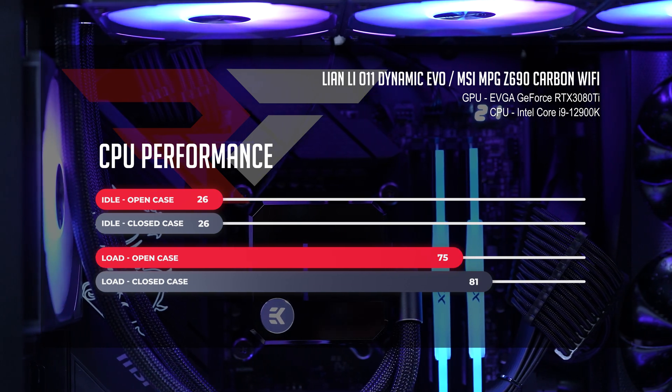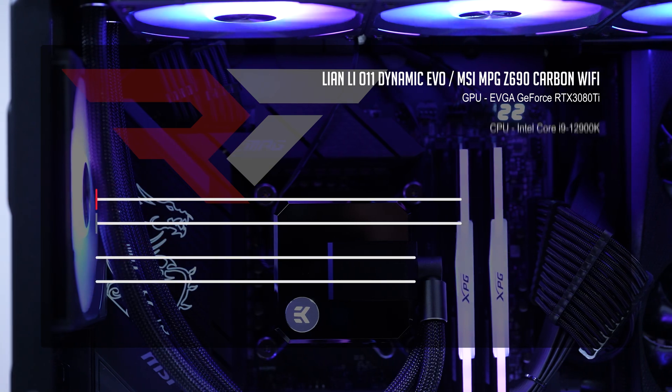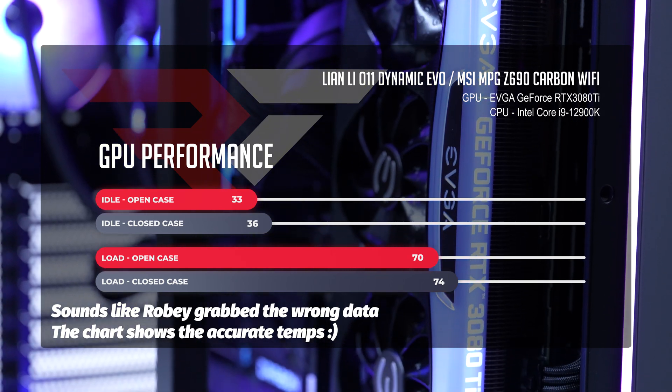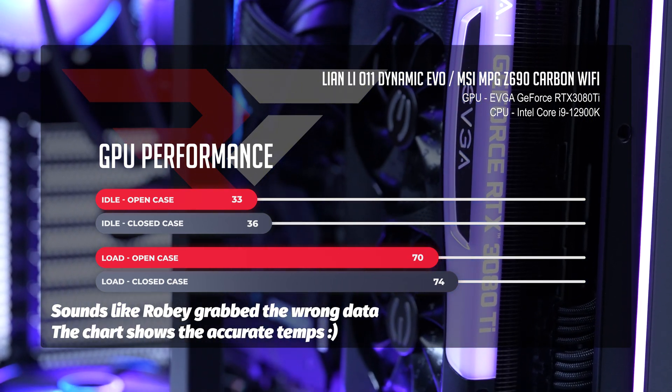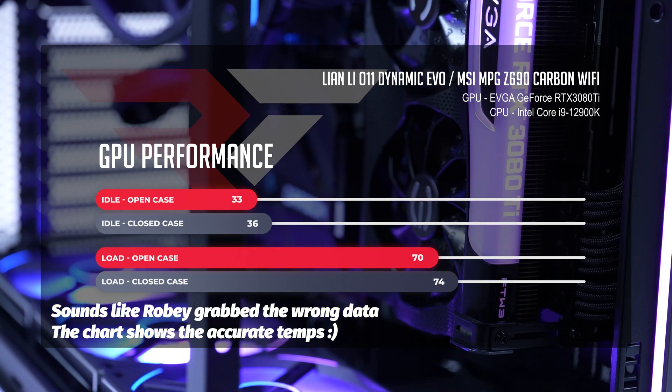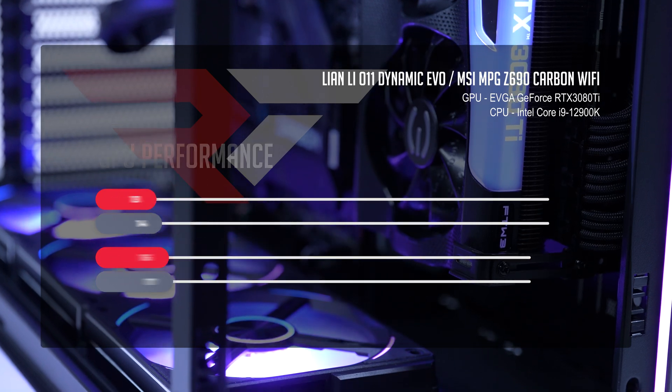What about upright GPU temps? At idle, our EVGA RTX 3080 Ti in the upright config was sitting at 32°C in the open case and only slightly warmer 38°C in the closed case. When we push the GPU to 100%, we see things pop up to 65°C in the open case and only slightly warmer 70°C in the closed case. So if you want to go upright GPU, go for it. Normally this is where I'd put how the build did in games, but we're going to have that at the very end of the video. I'd love to know in the comments if you like this new shorter format or if you prefer the old ultimate review format.